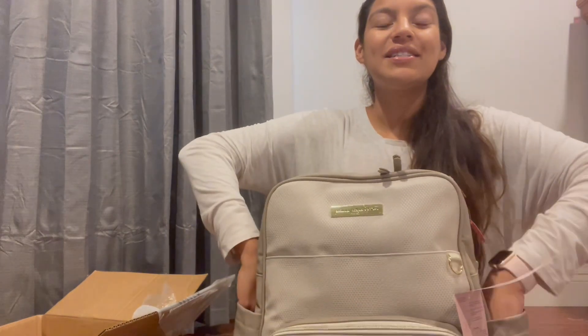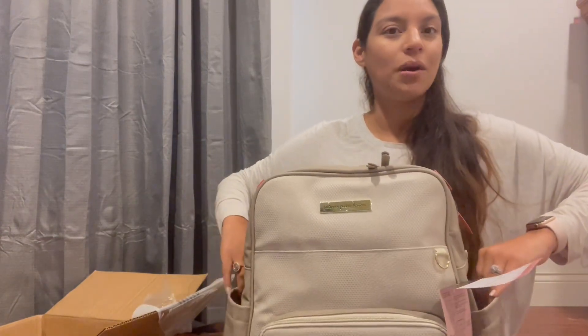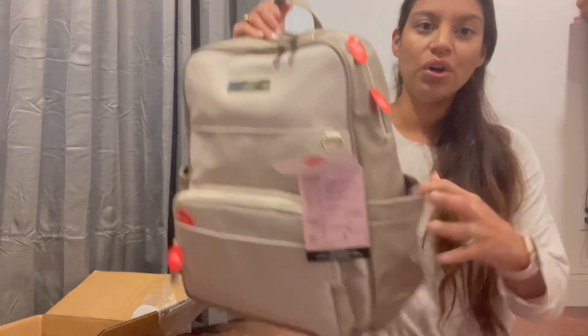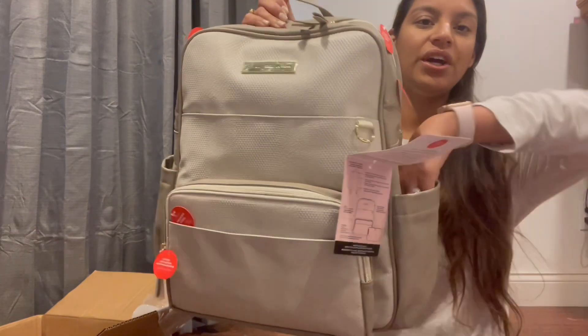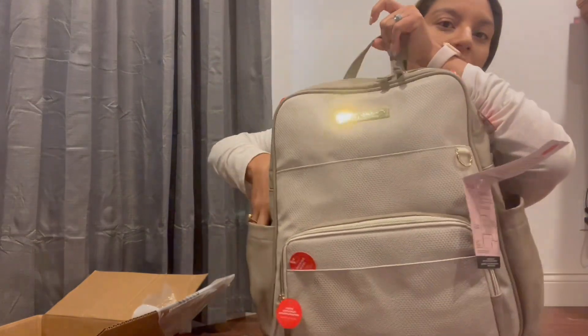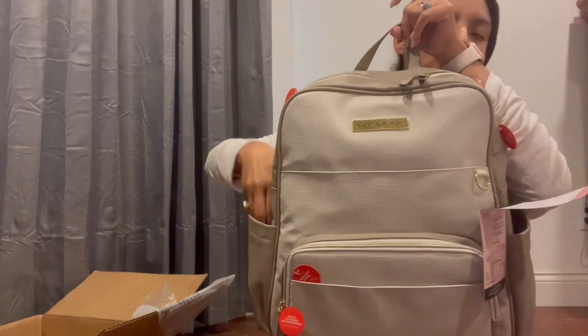Flipping back around to the front, these pockets are really deep so you can put your baby bottles in here. They are insulated, which is really nice. One of my favorite things about Petunia Pickle Bottom is that their insulated pockets and cooler pixels work really well — they keep things cool for hours. These pockets are big enough to fit a Simply Modern 14 or 16 ounce bottle, a standard water bottle, or a baby bottle super comfortably.